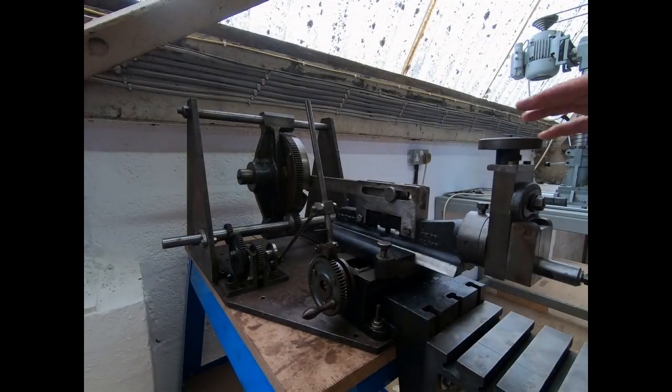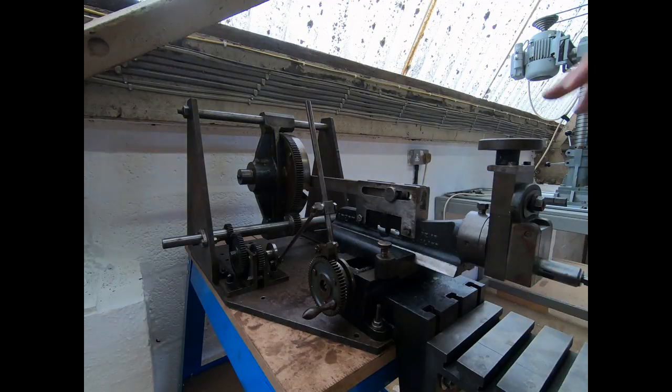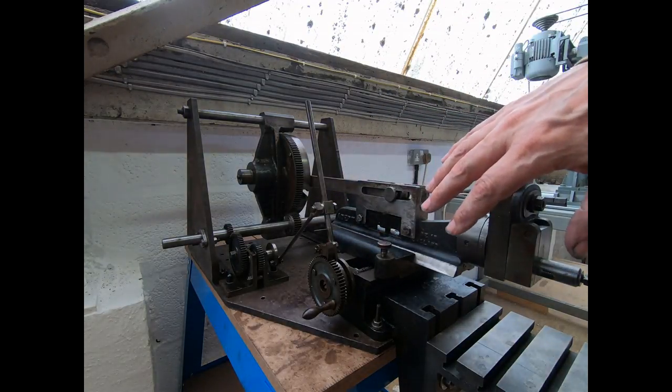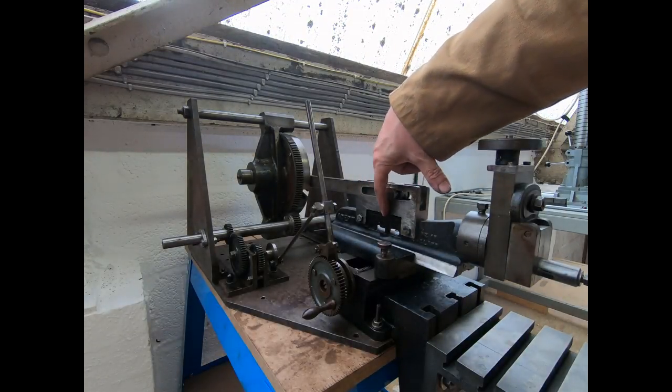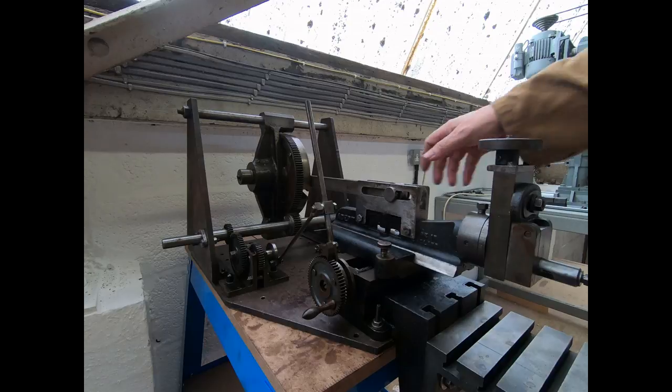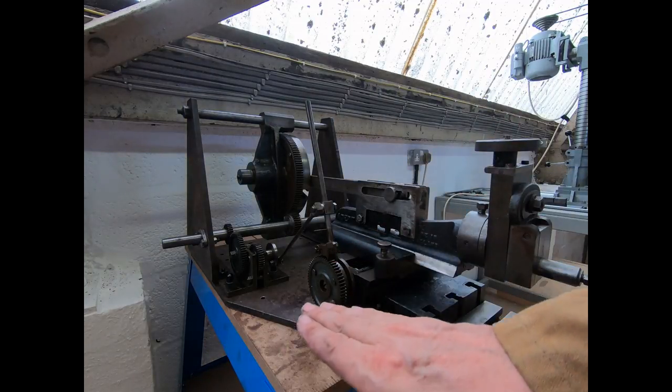Hi everyone, we're in the workshop today and we're going to start the project to get the Adept Number Two hand shaper working. Some of you who've been subscribed for a while will have seen this machine but not in action. An Adept Number Two shaper is a manual shaper, and at some point it's been converted to be a power-driven one. This front half is all the original shaper, bolted onto a steel plate. Originally there would have been a big handle — you'd pull that and the ram would move back and forward.